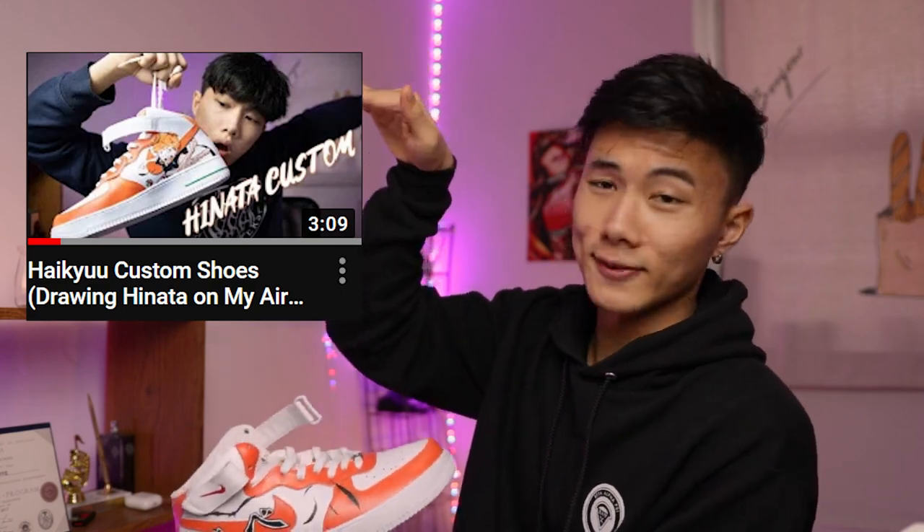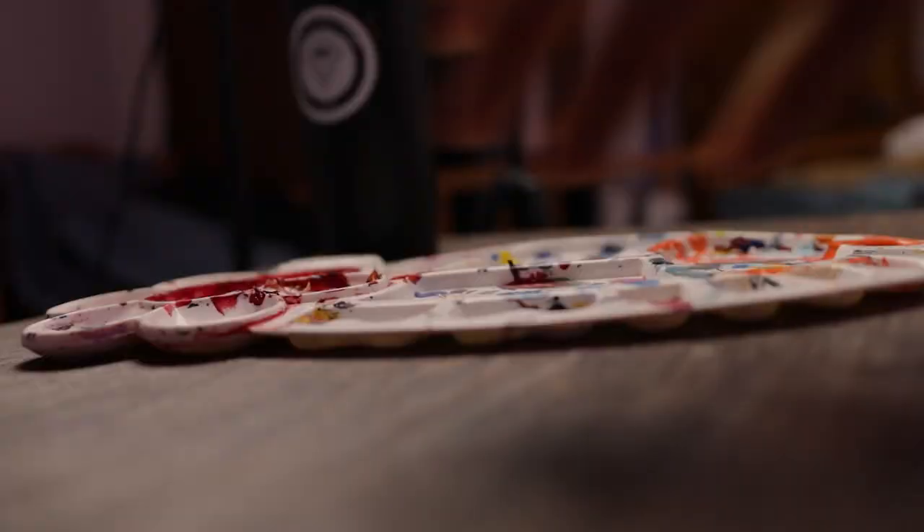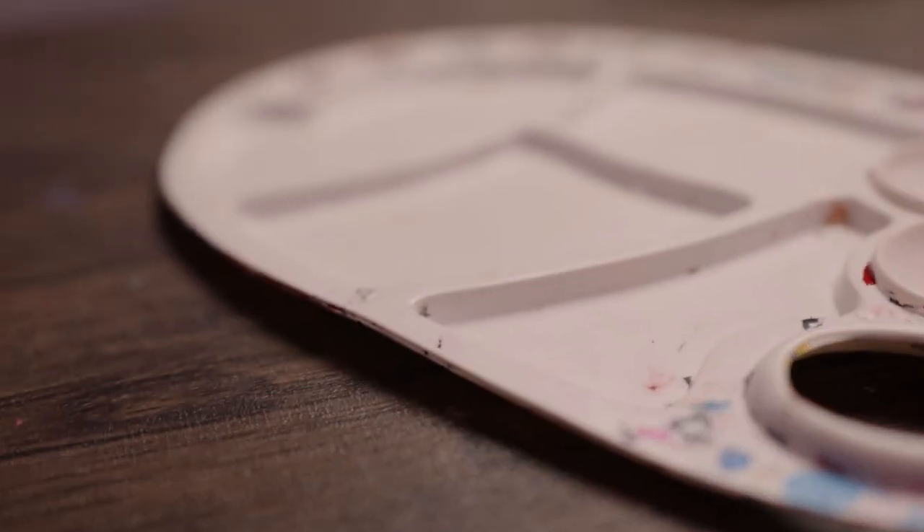If you haven't checked out that custom yet, then make sure — I'm gonna put it right here — check it out after this video. I will give you an A plus for listening and following instructions. Like, who doesn't want an A plus, right? This is going to be a chill video, so just sit back, relax, and just enjoy this chill painting custom kind of thing.